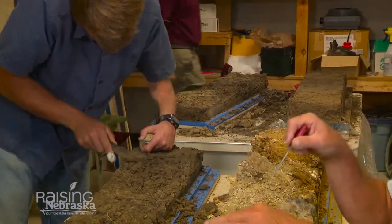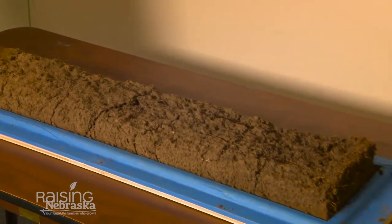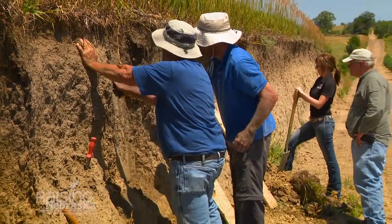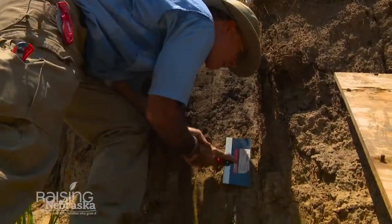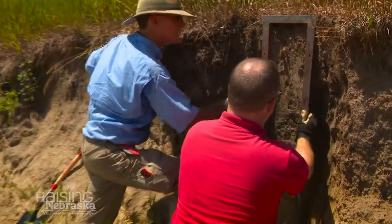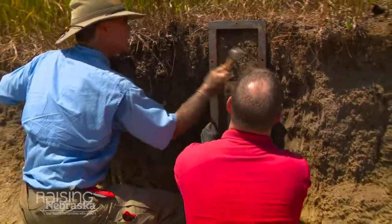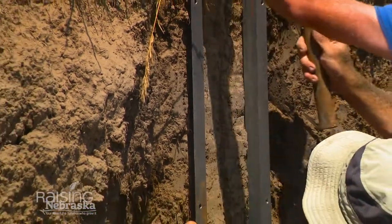The monoliths that we collect are roughly 8 inches by 40, 43, and 4 inches deep. The first thing we do is cut down the face to get it back a little bit, to clean it straight up and down so it's nice and clean. Then we push on a metal frame, enough to encase the profile that we want to represent the soil we're collecting.